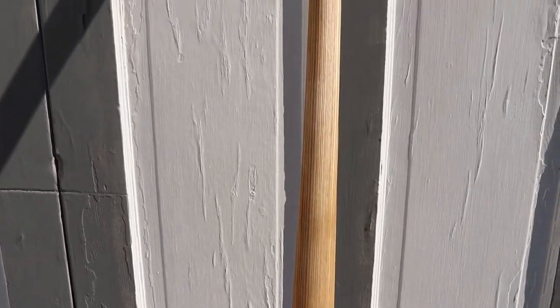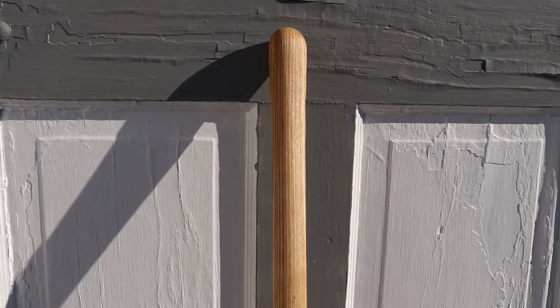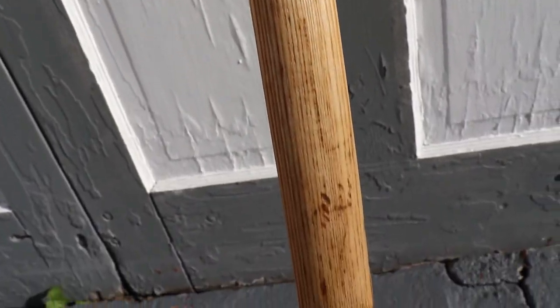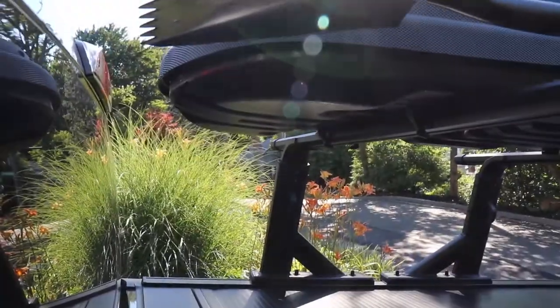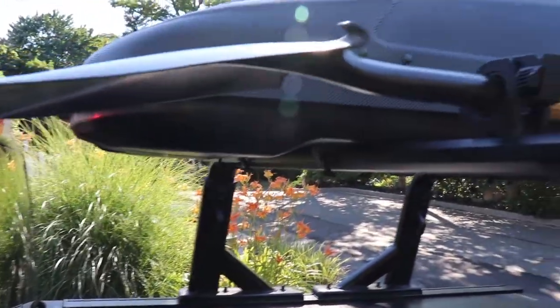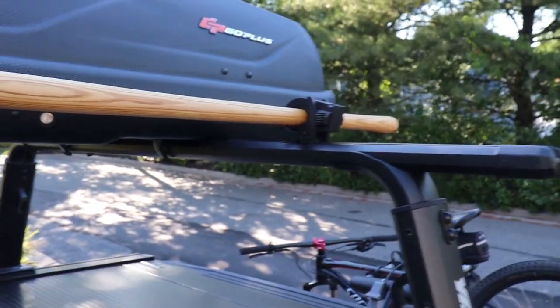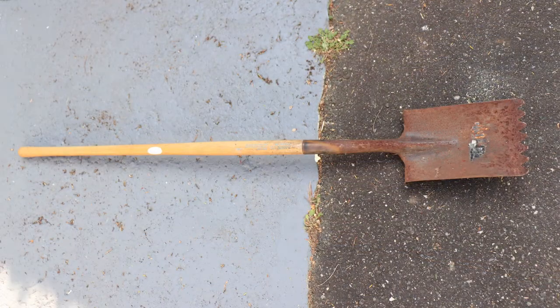And there you have it — the finished product. My rusty roof shovel revival turned into a camping shovel. There it is, already heading out for the weekend to get her all dirty. And here are some before and after shots.